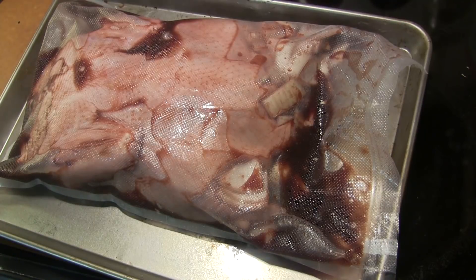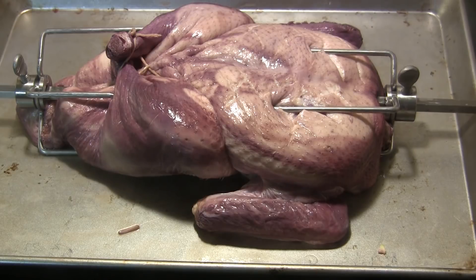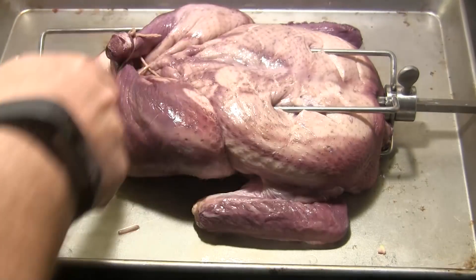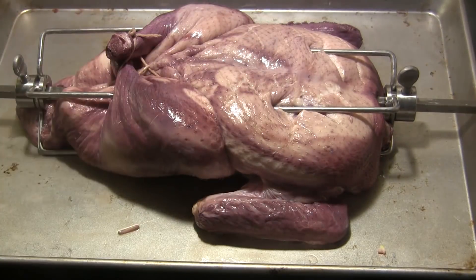I've taken the duck out of the marinade, rinsed it off, and patted it dry as best I can. I've gone ahead and put it on the spit with the forks and trussed it up a little to help keep it together. I've also scored the skin with a diamond pattern on the breast and on the back side to help the fat drain out as it cooks.